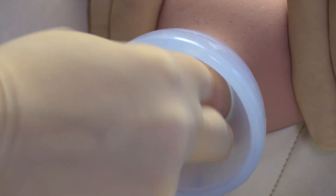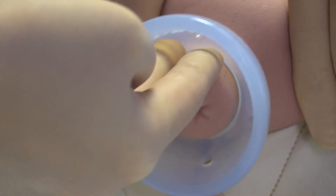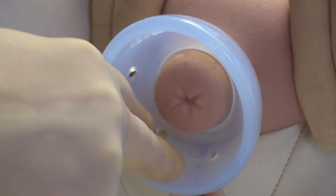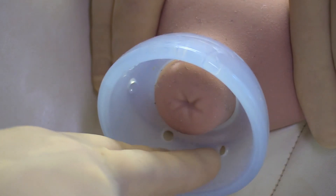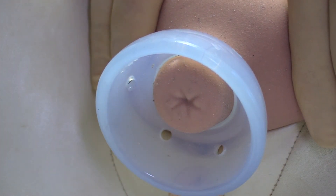If the cervix is not centrally positioned, then the fingers are used to align the pessary correctly around the cervix. The posterior part of the pessary is then pressed slightly upwards towards the sacrum.